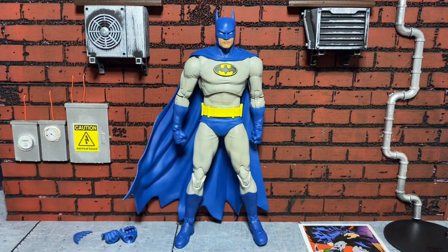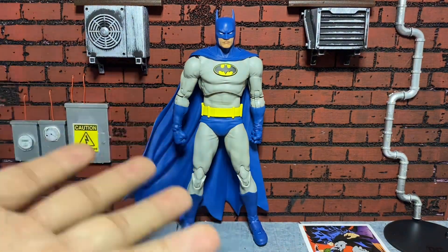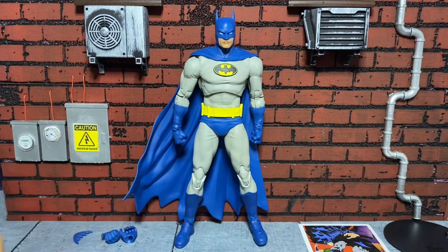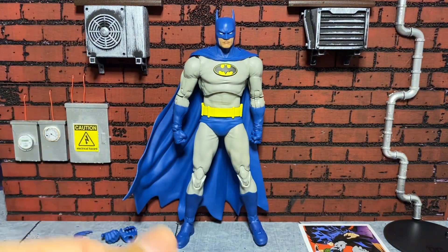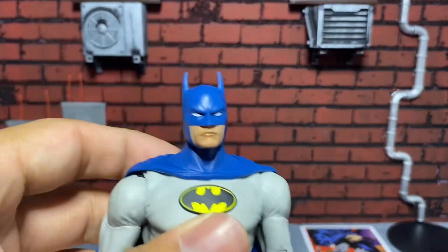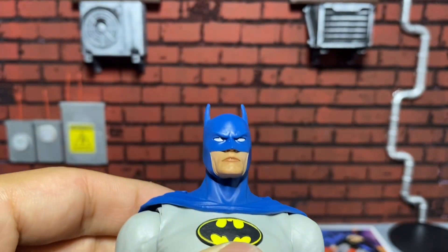But everything else is fantastic. I love the classic look of it — the blue and the gray, the subtle gray and the yellow belt. It just looks great. The head sculpt is amazing. Whoever is sculpting for them is doing a fantastic job.